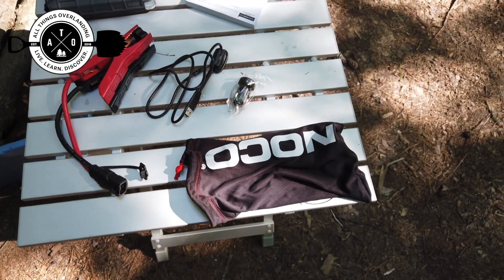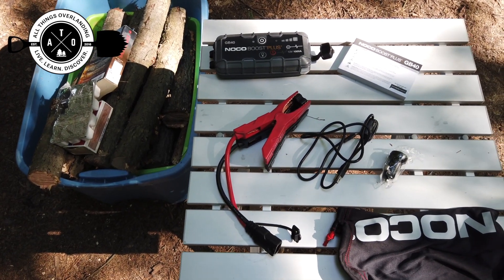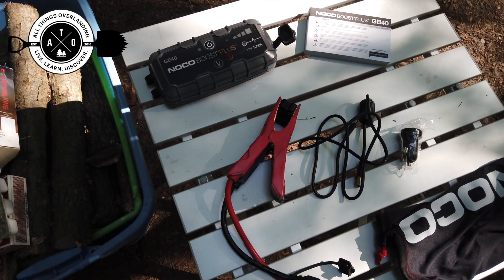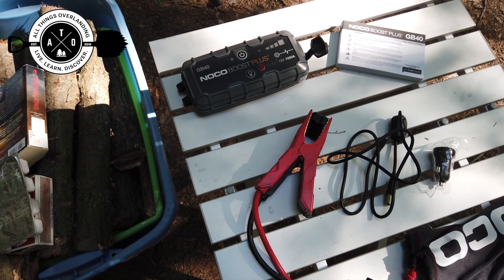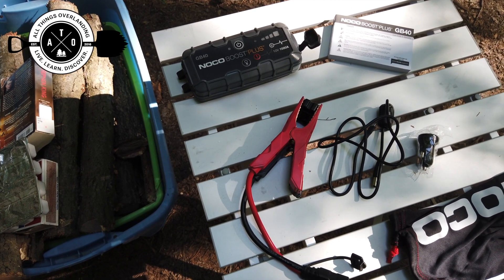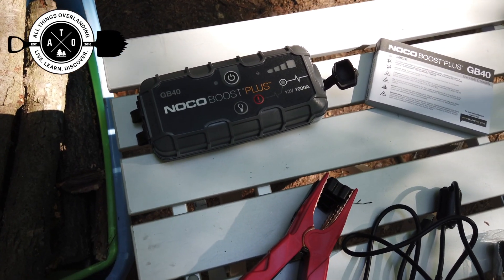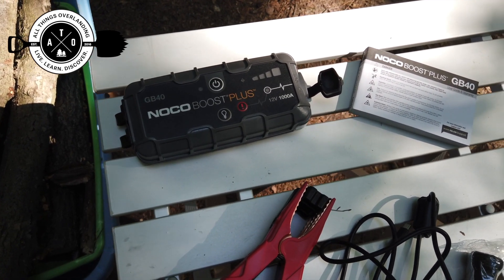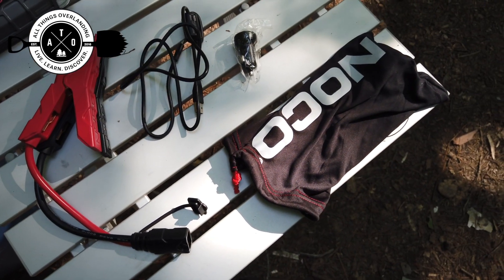I just wanted to walk you guys through what comes in the bag, give you a quick look at what it is, and tell you my uses and why I bought it. If you have any questions, post up in the comments below. I also have neighbors who tend to have dead batteries all the time — they're always asking me to jump start their car. Now with this I don't have to start the truck, drive it over, and do awkward stuff to get jumper cables. I can just grab this out of the truck and jump start their car.